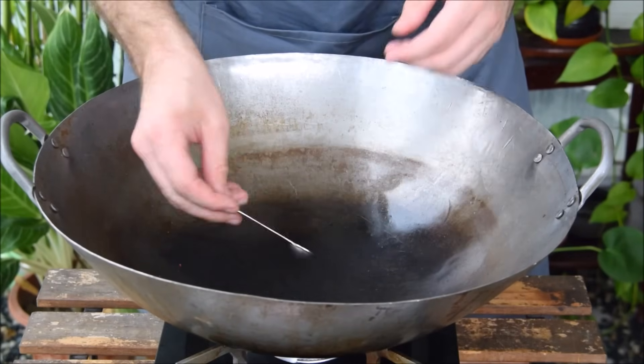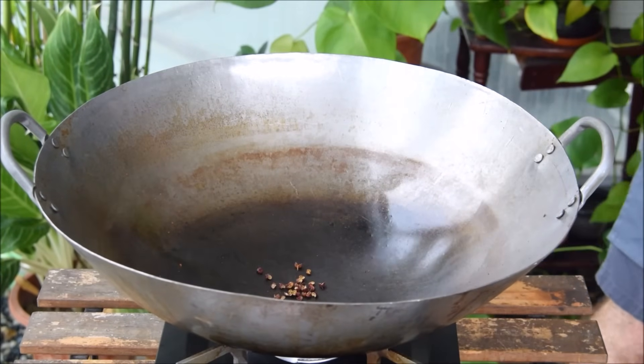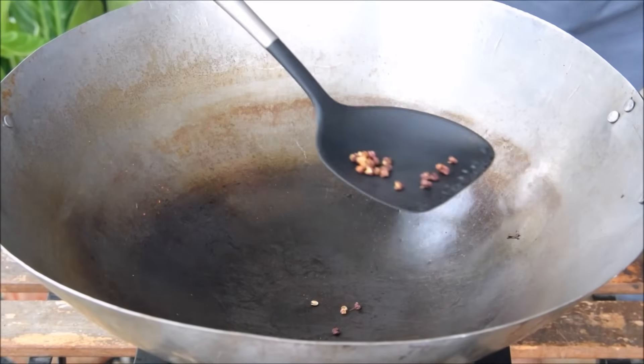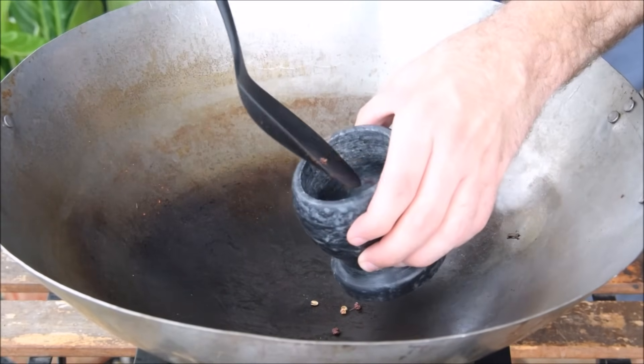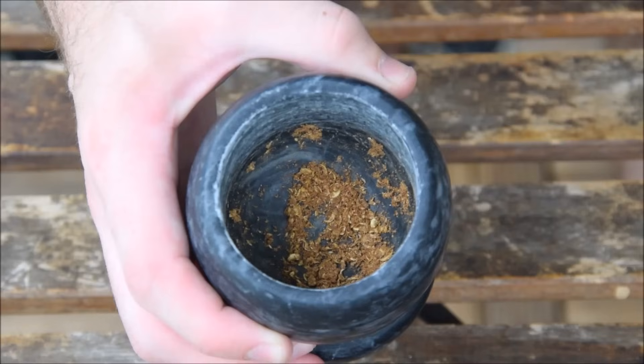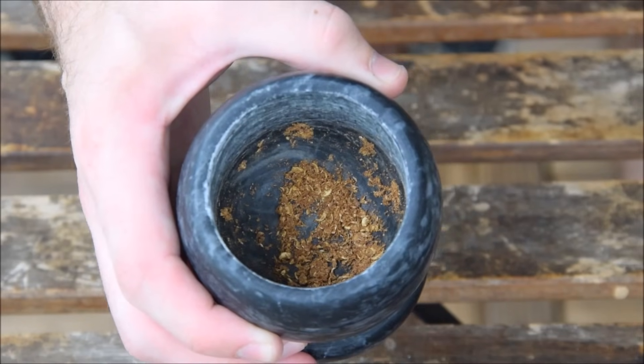Start off the sauce by toasting about half a teaspoon of Sichuan peppercorns. After about a minute or so on low heat, once they start to smell real nice, move them over to a mortar, crushing those peppercorns well until you get a fine powder. We'll add those in later.